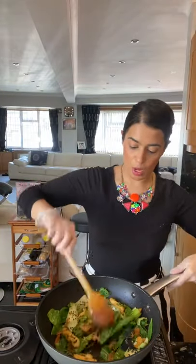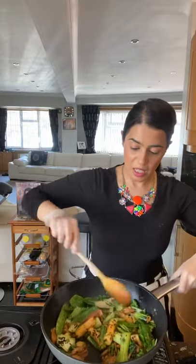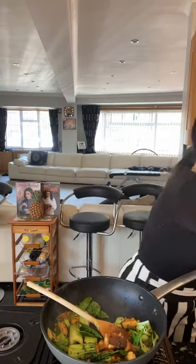I'm also going in with some black sesame seeds — I'll leave a few for garnish on top. Give that one more mix. It does need a little touch more salt even with the soy sauce. That sriracha — yum!